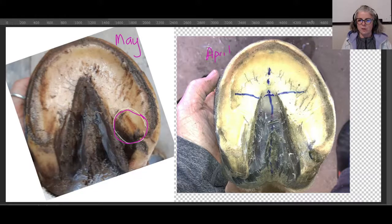In April, after I trimmed them, you can see here are his bars, and the bars go down here — they grow from right down in here. You can see how this bar is leaning over more to the outside versus this bar which is more standing up. This bar is leaning over because this hoof capsule is bowed out, bulged out, or flared out.